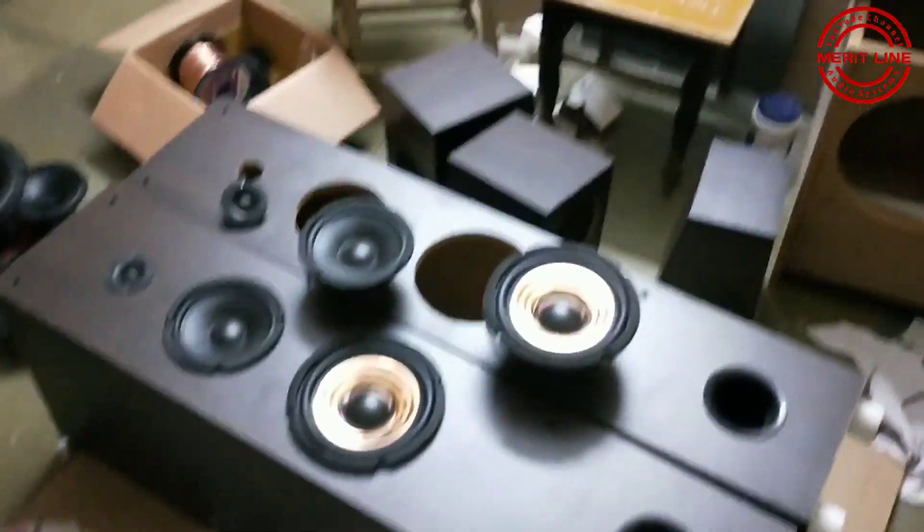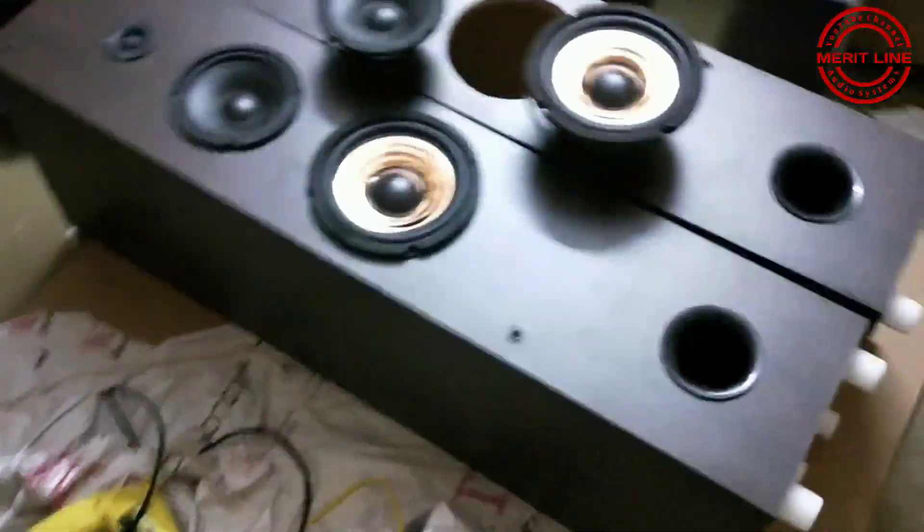Hi friends, I am Rakhi. Welcome to Meritline R-Systems. Today we have a 7.2 home theater system setup.